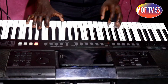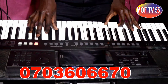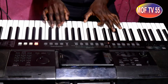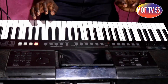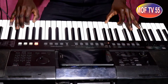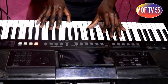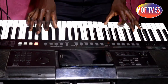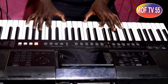So, ninaanza na chord speck yake. Unapata nimekimaliza, naanza. Kumaanisha hiyo ni level ya pili, ama step two. Step ya kwanza imekuwa chord speck yake. Unastaili kuwabudiwa, unastaili wewe, hewa Yesu, unastaili kuwabudiwa, unastaili wewe.